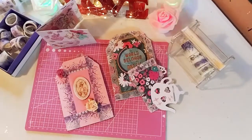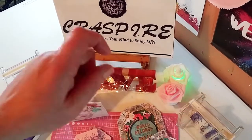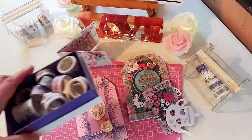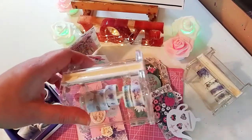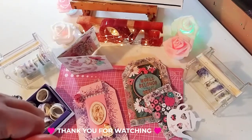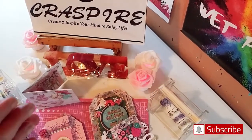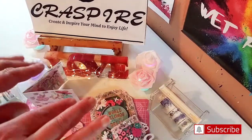So that is it, guys — that is my project share and review. I love both of the products. Their website will be in the description below, as well as the washi tape I used. They have different colors and themes, and also these washi holders. Thank you so much for watching today, I appreciate it. Don't forget to subscribe and hit the notification bell so you never miss one of my videos — I'll see you in the next one. Bye!